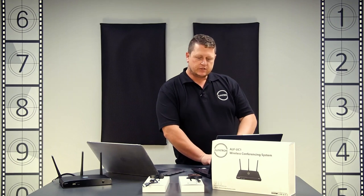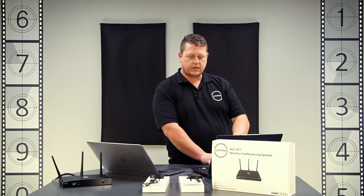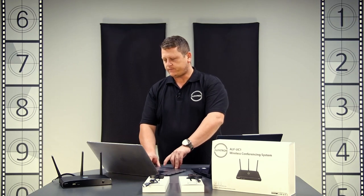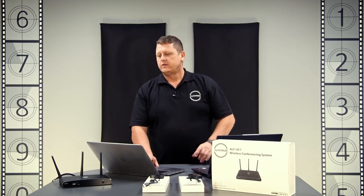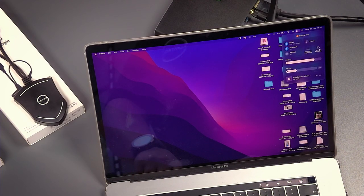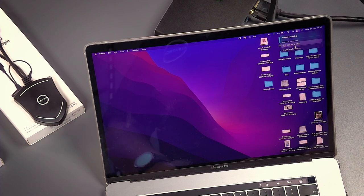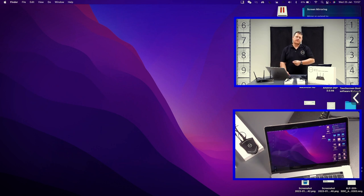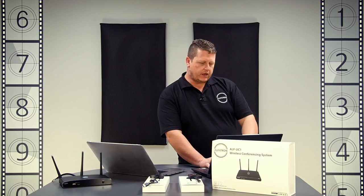Lastly, we can do Mirrorcast. We exit the application on both the Windows and Mac machines. On the Mac, we go into screen mirroring — which is essentially AirPlay — we can see the UC1, click on it, connect, and it gives you the option to mirror your built-in display or use a separate window. For presentations, you'd share the second display so other people don't see your original screen.